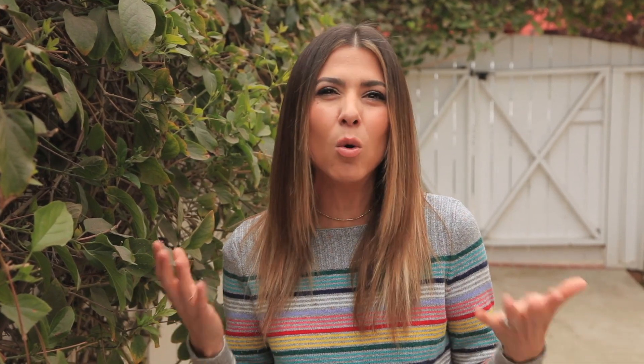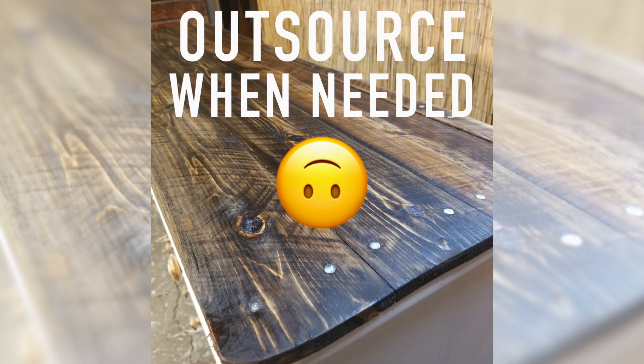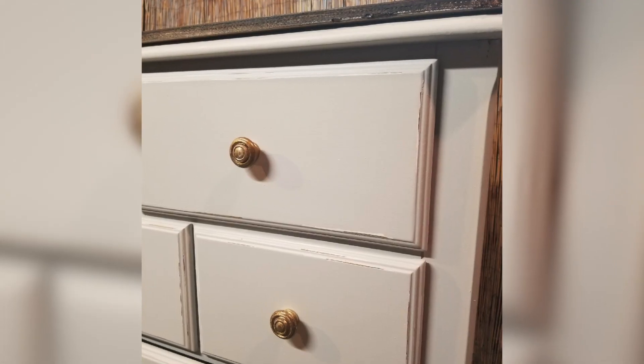Next, we're gonna do this fantastic dresser. It was a really boring old dresser — sort of an off-white color — so it didn't really match the new bright white I put on the walls. I wanted to give it a nice little facelift. I'm only gonna show a little bit of this DIY because I didn't do the whole thing myself. I decided to send it out and have a wood top put on, as that was kind of beyond my skill set.